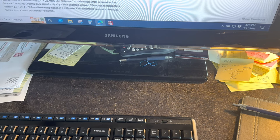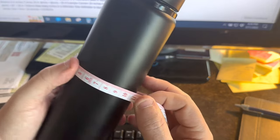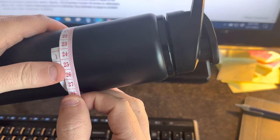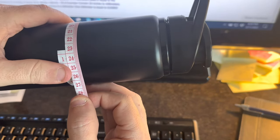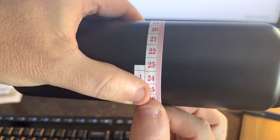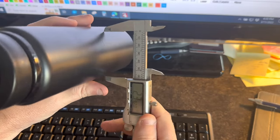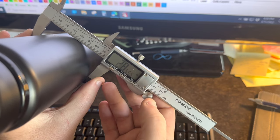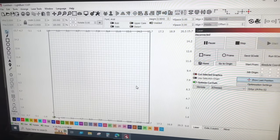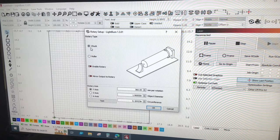Before we go into software, we've got to measure the circumference of this thing. I'm going to measure with the provided tape that they sent with the machine, in millimeters. I'll call it 235 millimeters. Now to get the diameter I'm going to use calipers — it's 2.555 inches. In the software we're going to go to Laser Tools, Rotary Setup, and set it for chuck.